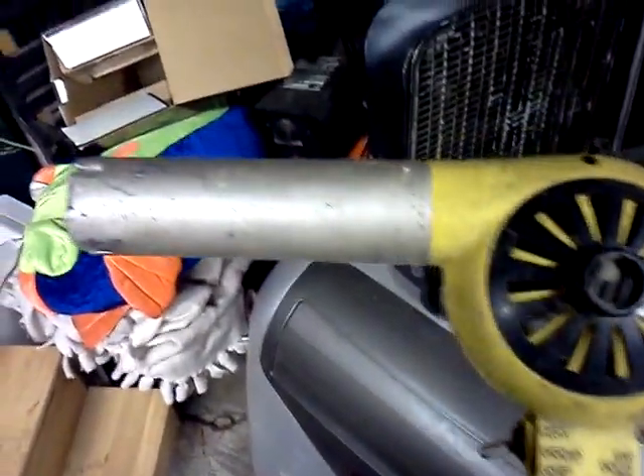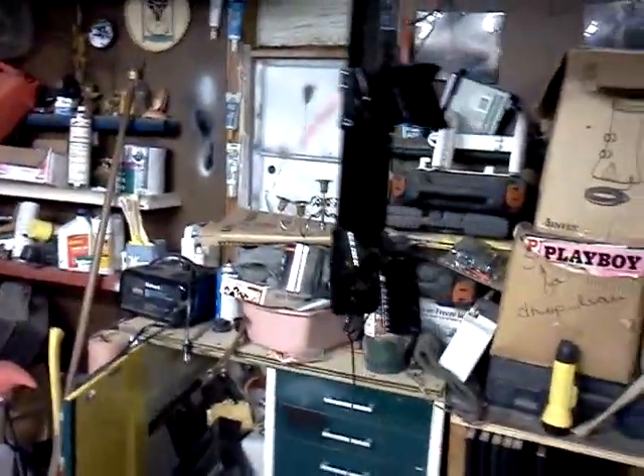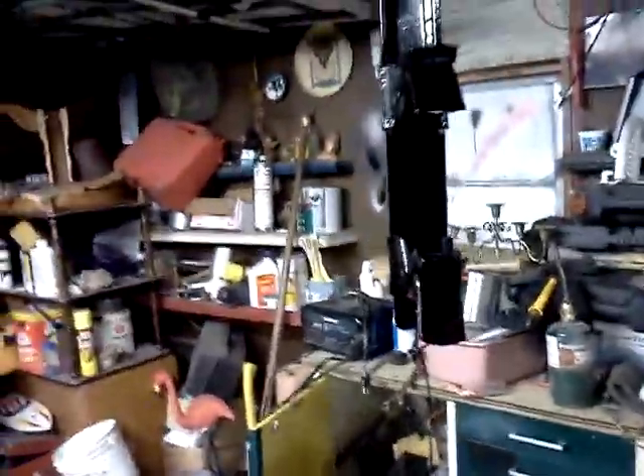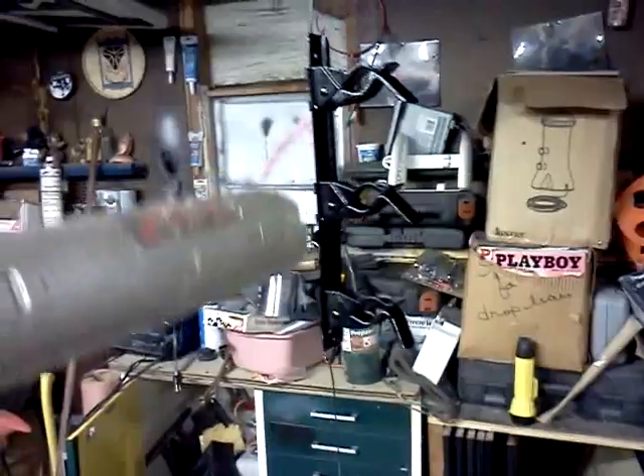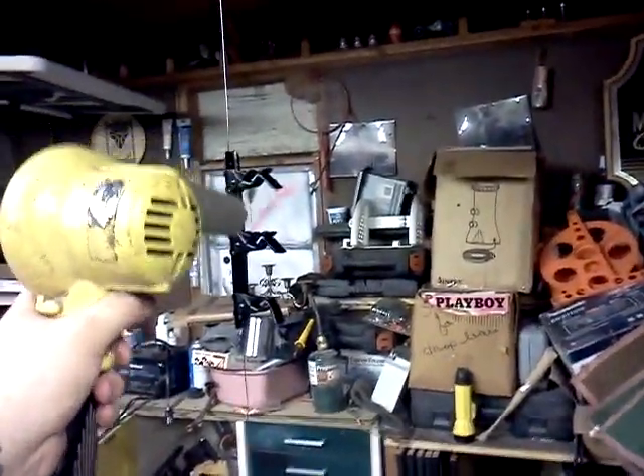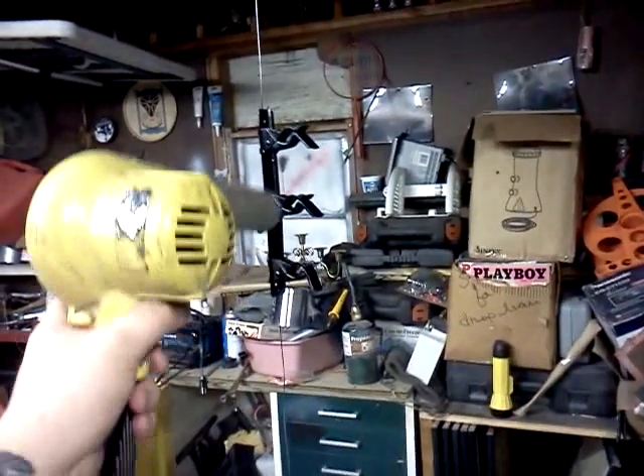I got my heat gun out and put some heat to them — nifty little thing, it's not the best but it does what it does. Now I think I'm going to give it a second coat. I've got paint all over my hands, so might as well go ahead and give it a second coat.